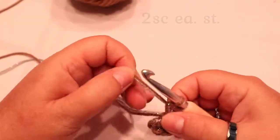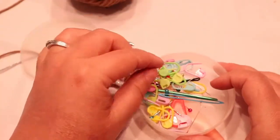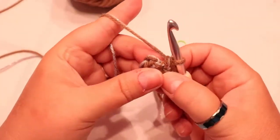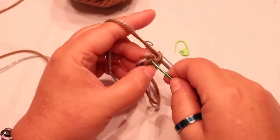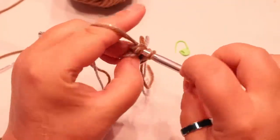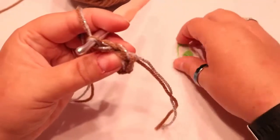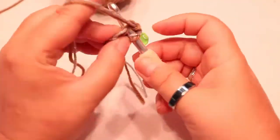Pull this closed. We are going to be working in the spiral, which means we're not slip stitching. You will need a stitch marker. In each of these six stitches you just made, go into your first one — you're gonna put two single crochets in each stitch around. This first one's always tough so I like to loosen it up a bit. Each stitch gets two single crochets for a total of twelve. After your first stitch, put your marker, then put your second stitch and continue all the way around.